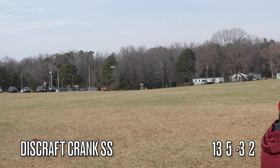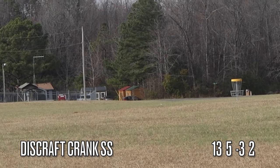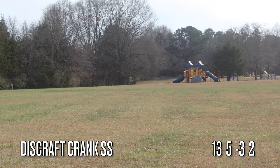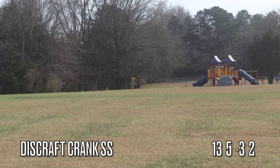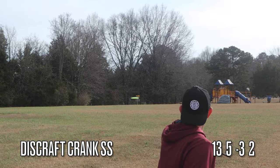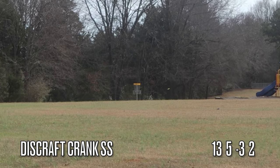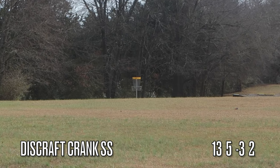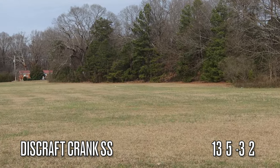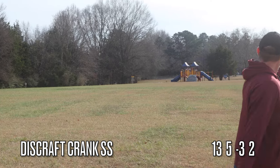One thing I noticed off the get-go is this disc goes far, and it's pretty controllable for a 13-speed disc. In this direction I had a tiny bit of a headwind and you really notice the negative turn on it. If I got the angle just right I get some nice big S-curve shots — this disc really went far, it really impressed me. It also performed very well on a sidearm shot, handled a lot of torque, flipped up a little, and gave a nice hyzer end to it.